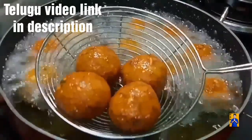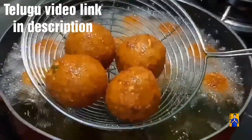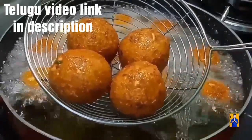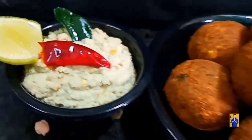In today's episode, I am going to prepare a Falafel recipe. This recipe came from Arabic cuisine. This is a wonderful recipe for tea time. So come on, let's get started and check out the recipe.